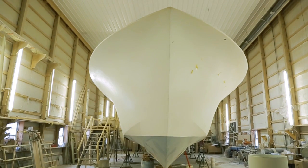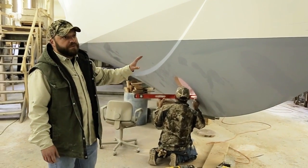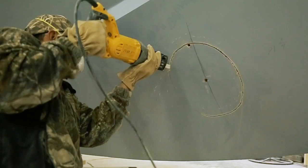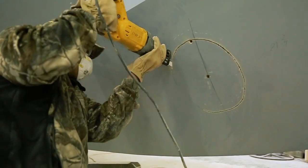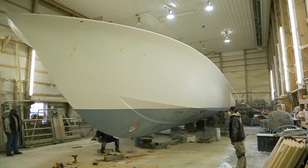Here we have the 61-foot Esme. We just recently flipped the hull — about three weeks ago. Kind of at the last minute, the owner decided that he wanted to upgrade to 1080 mans. We typically finish the bottom just with a primer, but she is all faired. We started to work on the interior.